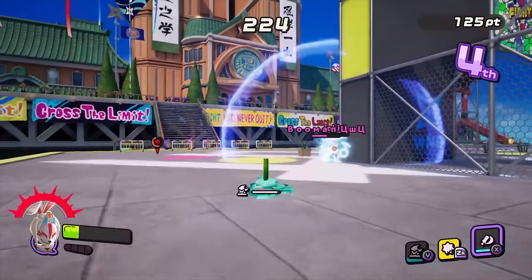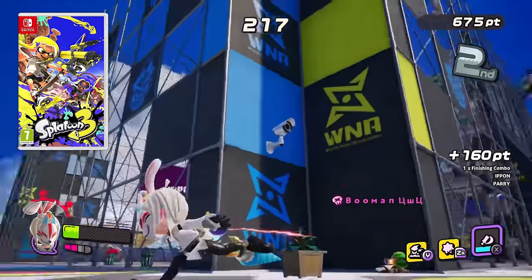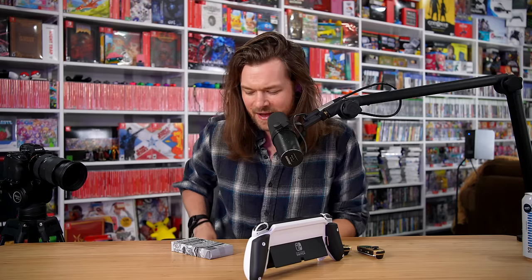Did you know Ninjala uses the IR reader? It's a free-to-play Nintendo Switch exclusive that reminds me of Splatoon — you run around and whack people with things. But you don't use the IR reader in the actual game. You use it as a QR scanner on Ninjala trading cards that give you in-game items and cosmetics. Sadly, they don't make these cards anymore, and I don't think they even released outside of Japan. I tried to find some online, but 10 packs cost $50. That is what I would say if I didn't already do that — I spent $50 on this.